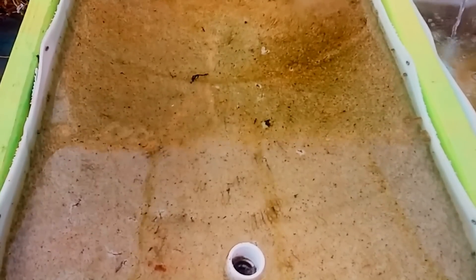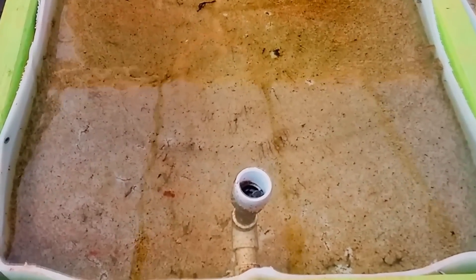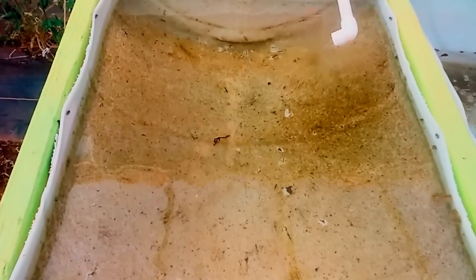How's it going guys? Today I'm going to show you how quick duckweed grows. We are going to start with about a tablespoon in here and we're going to figure out how long it will take to fill up this entire container.